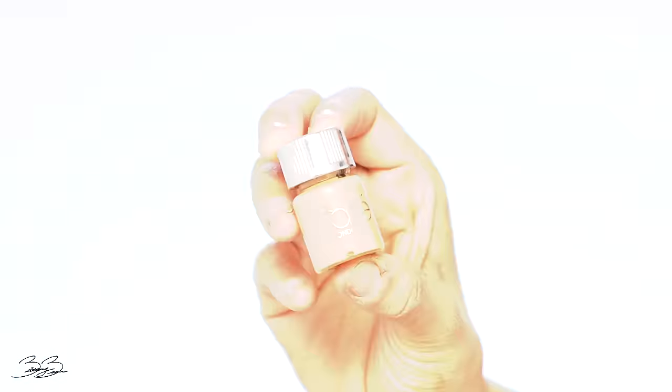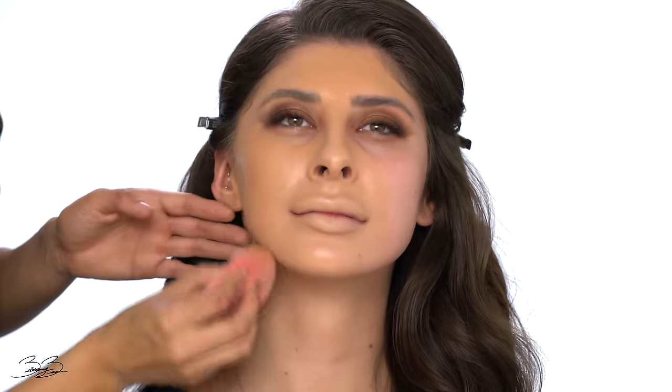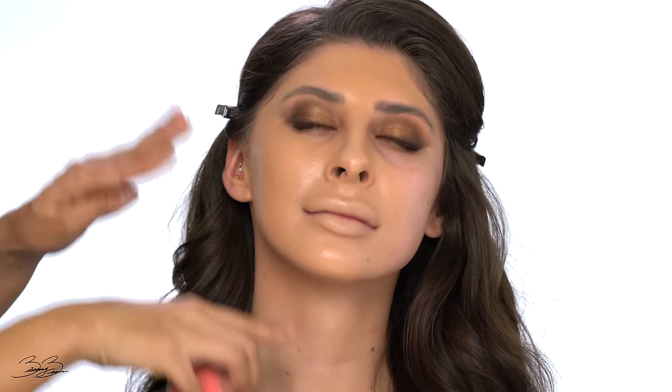This is my favorite part — foundation, concealer, and contour. I'm using my Ciate London foundation, which I've shown in previous videos. I'm obsessed with the coverage; it's super hydrating and looks beautiful. I'm slightly pressing it onto her face to make her skin tone nice and even. This foundation is so lightweight — and you can pick it up at your local Walmart. I'm making sure to bring the foundation down on her neck so she doesn't have two different colors going on.